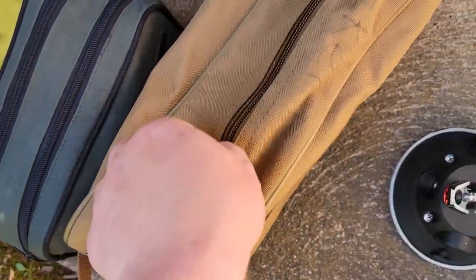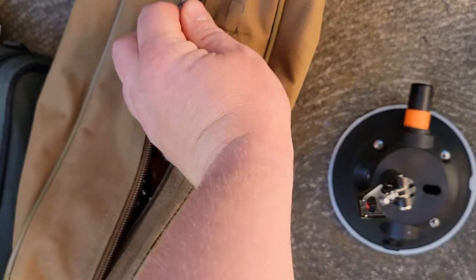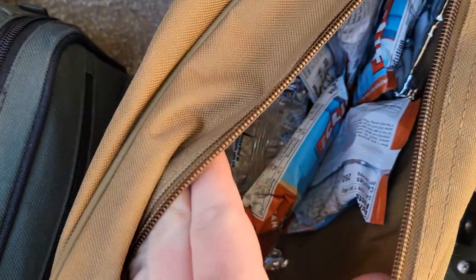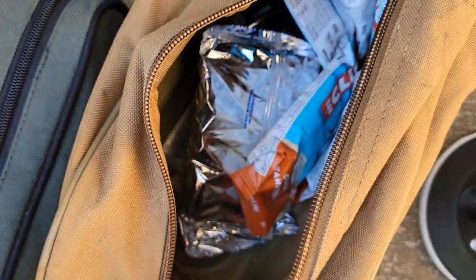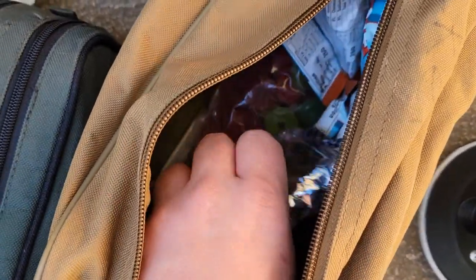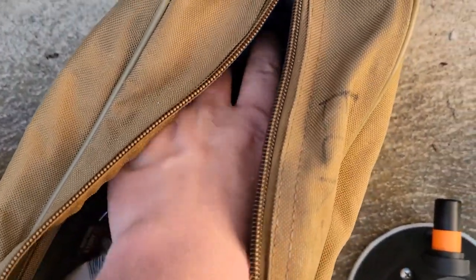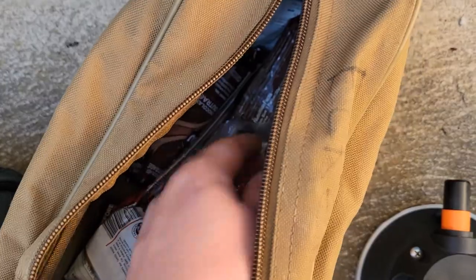I've got this bag here — it turned out to just be a food bag where I carry all my Clif Bars, energy gels, and Pop-Tarts. This thing was packed full when I started. I've got s'mores Pop-Tarts, Clif Bars, Larabar gummies, and energy gels down here — that's what's all in here.